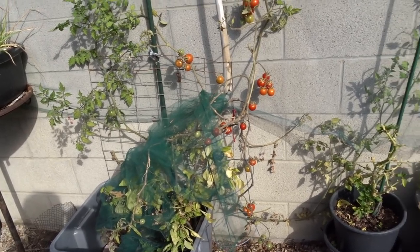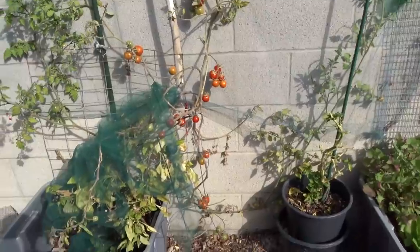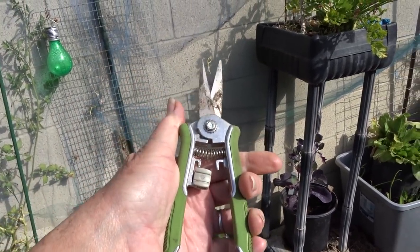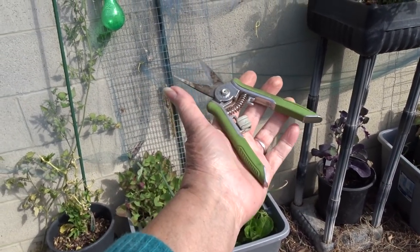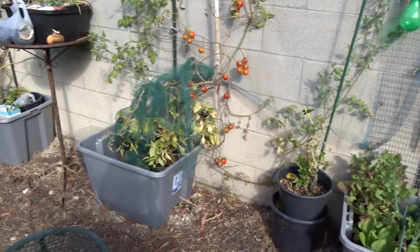There it is. You know, the handles really should be red. Martha, I've seen you paint — this is a Martha Stewart cutters. I bought a whole bunch of them; I absolutely love them. I've seen her paint her handles red. Why she made them green, I guess because it looks nice — it should have been red. I would see it better. I'm going to end up losing it if I don't keep track.